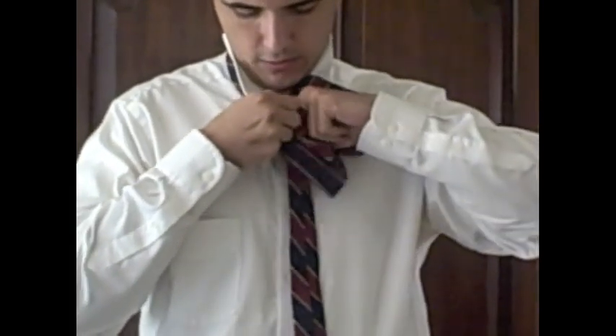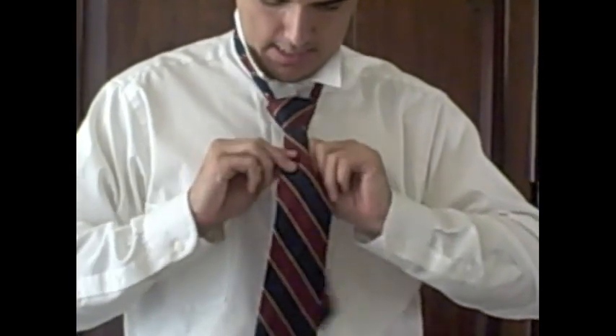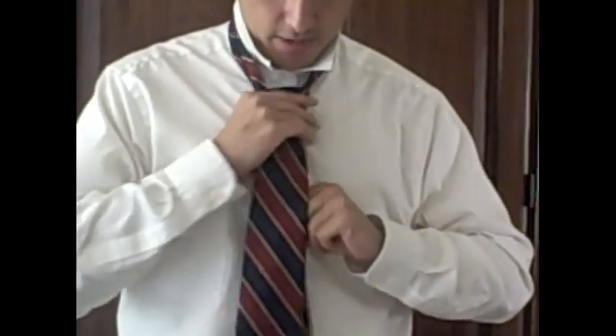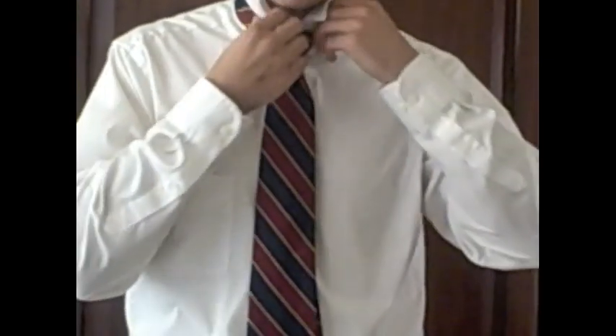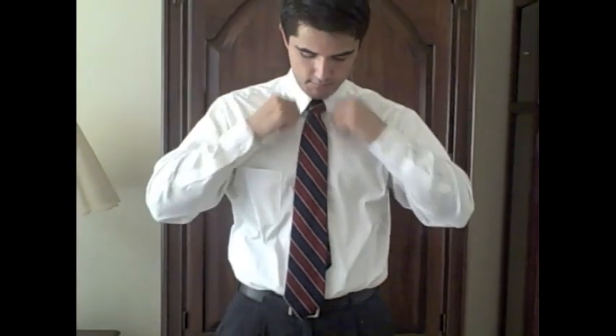Just take the wide end and stick it through that loop. If you want to make that triangle shape, pull on the edges, then start tightening the knot and bring it up to your neck like that. Pull your collar down — there you go, Shelby knot.